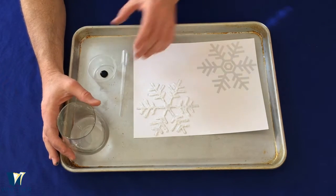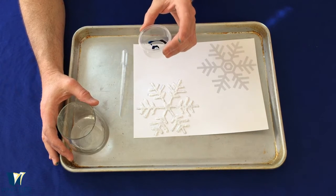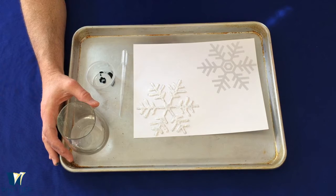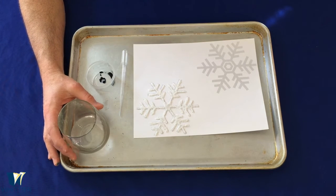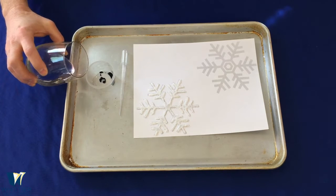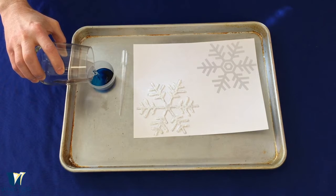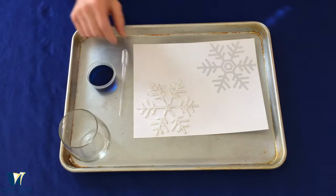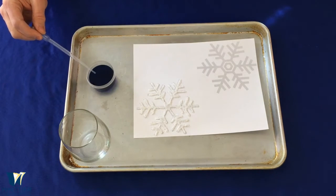Now we're going to take our little plastic tub that has some food coloring in it. Remember to be careful — it stains very easily, so keep it off your table, carpet, anything like that. We're going to pour some water in here and just about fill this up, so we'll have a nice blue color. Stir it up a little bit.